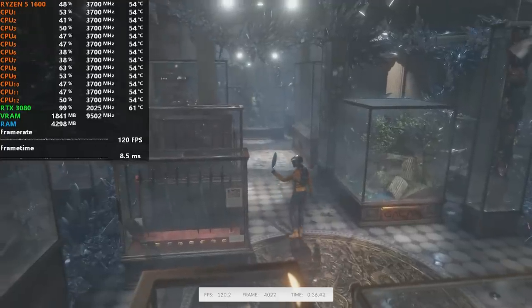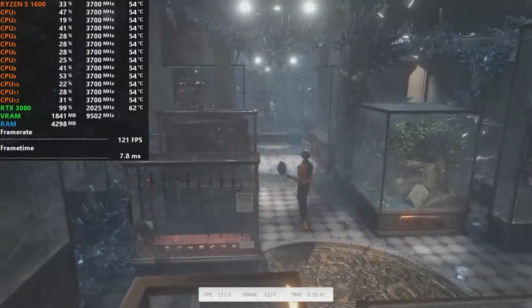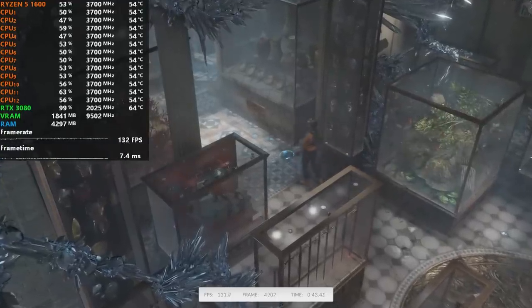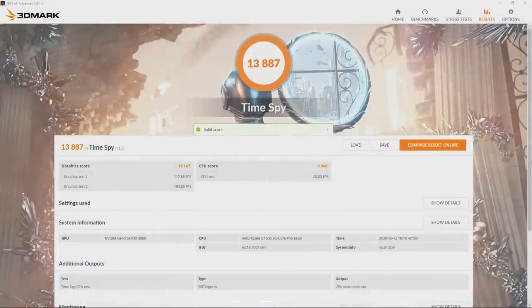Next up is 3DMark TimeSpy, which defaults to 1440p and is a DX12-centric test. My build scored 13,887. For the remainder of the titles tested, we ran at 1080p resolution as this puts more stress on the CPU since it's forced to push out higher frame rates, giving a bigger spread between scores. Since we all have the same GPU, this would show the differences between the rest of the system like RAM capacity and processors chosen.